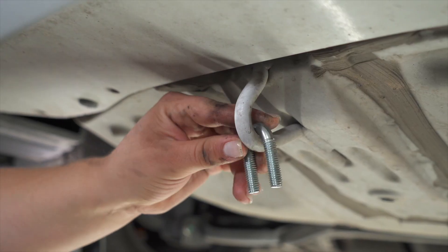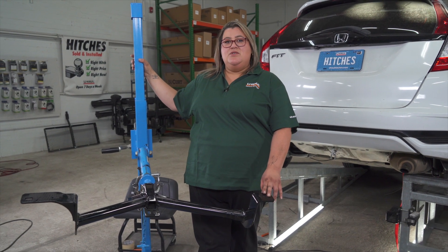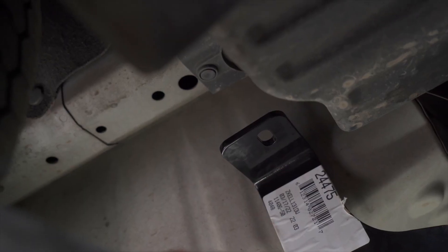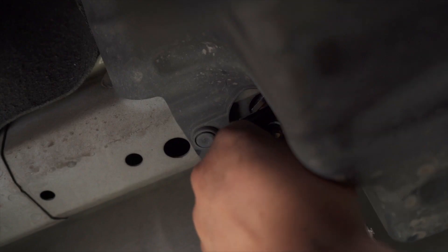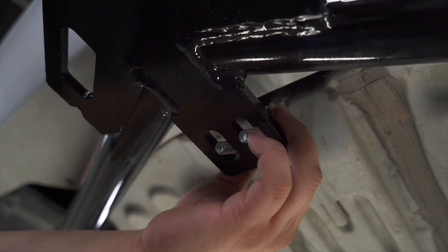Next we're going to insert our U-bolt through our tow hook. Next we're going to raise the hitch into position by using our U-Haul exclusive jack. If you don't have a jack at home you'll definitely need an extra pair of hands. Now on the driver's side we're going to use an extra spacer between the hitch and the frame. Line up the U-bolt as the hitch comes up.